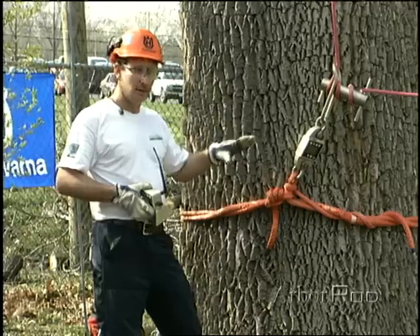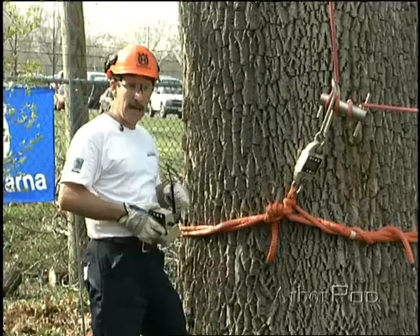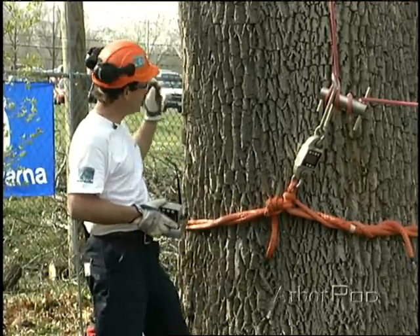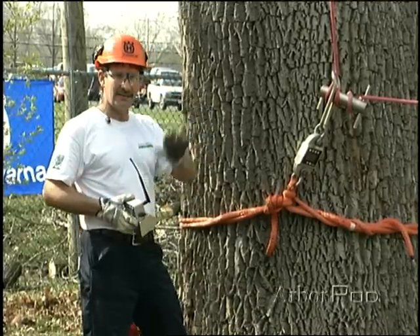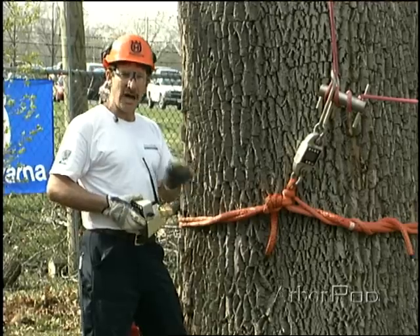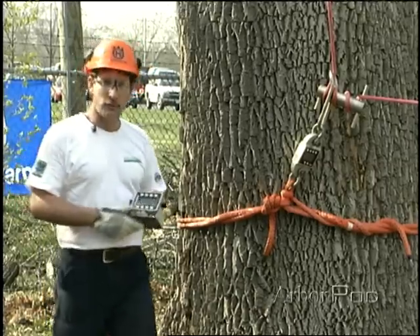Peak hold will hold on to the greatest magnitude of force that it experiences and hold it, so that we'll see what we get. This time, we're going to let the piece run. Norm's going to decelerate the piece with the porter app. We have it rigged through a block, so it'll run free, and really Norm's going to be in control. If we were using a natural crotch and tree wraps, we'd have a lot more friction, actually a lot less control, perhaps — a very good possibility of much higher forces at the rigging point. So let's go ahead and cut it off and we'll take a look at our force afterwards.